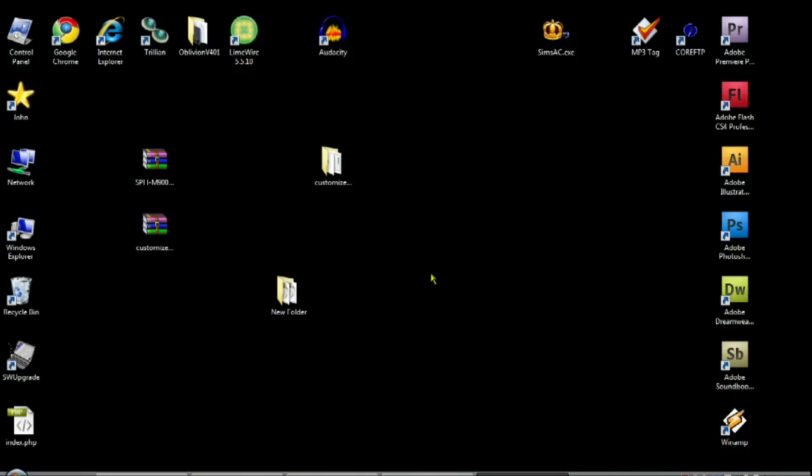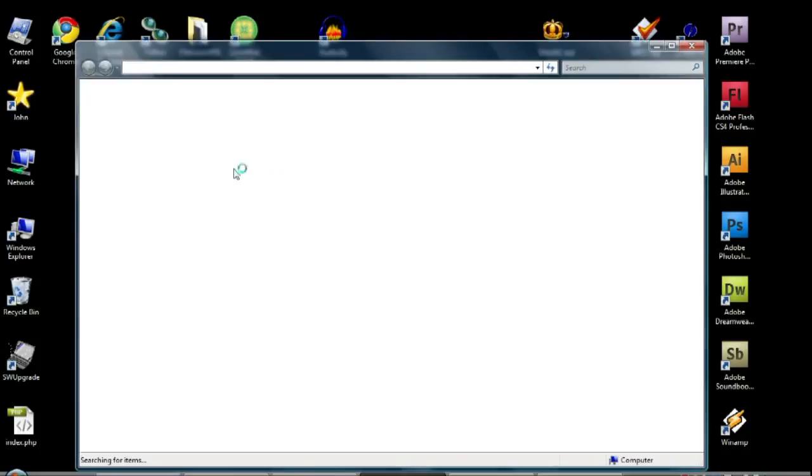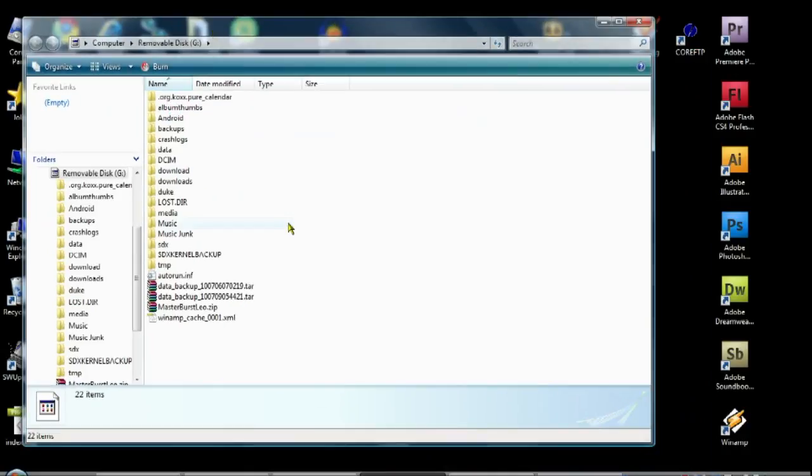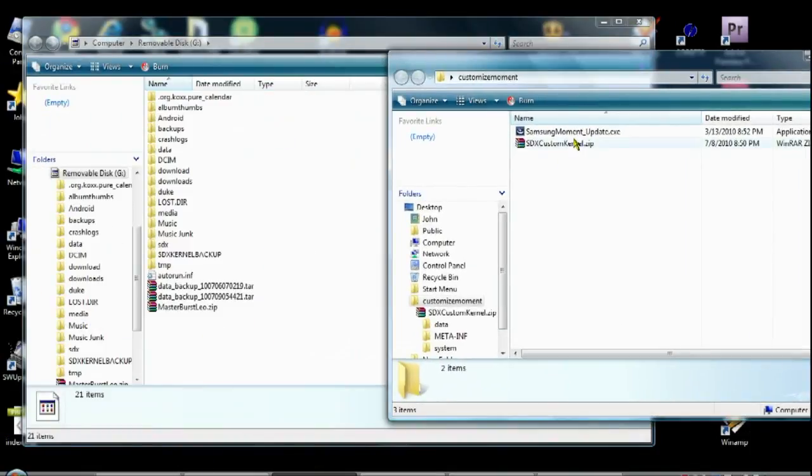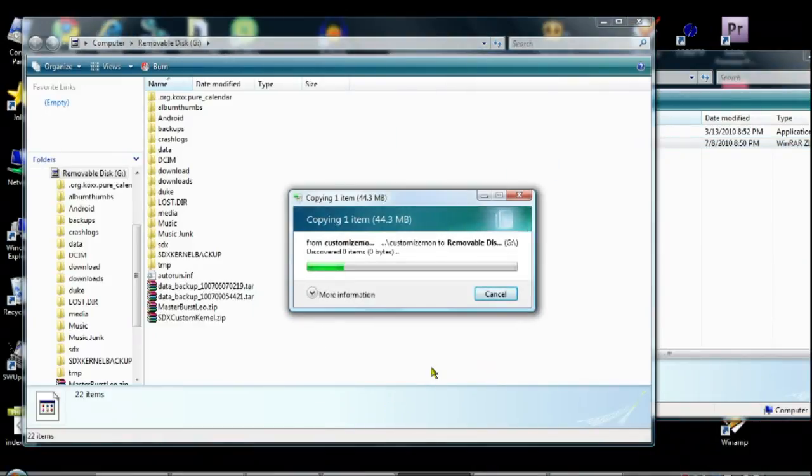Now, if you don't want themes or Wi-Fi tether, you can stop here. If you do, carry on. Once it's fully booted, mount your SD card to your computer and open a window to access your SD card. Now we are going to copy SDXCustomKernel.zip to the root of your SD card.